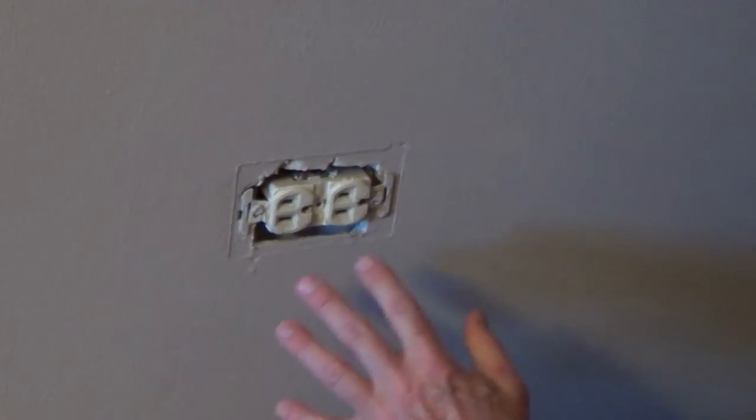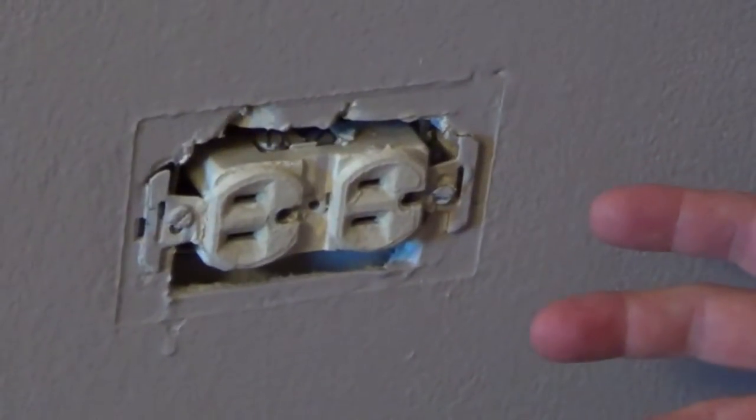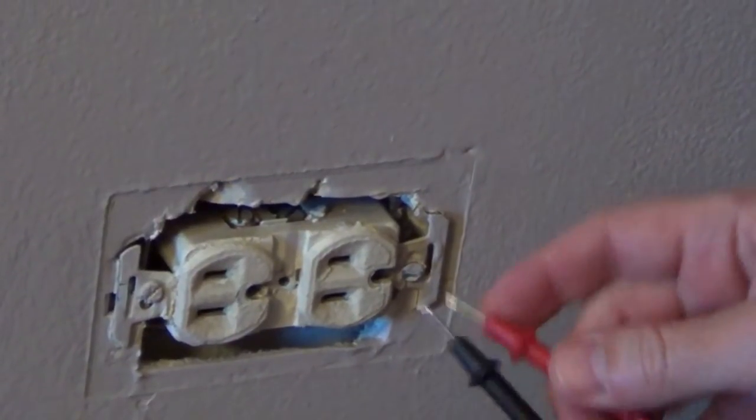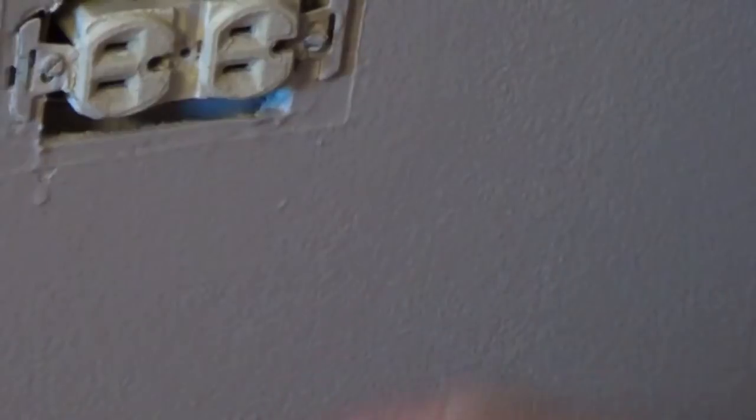I'm replacing this outlet in about a 30-year-old condo, so I'll give you a couple tips. We always want to make sure we turn off the breaker or remove the fuse to any circuit we're working on. Once you turn it off, it's always good to double-check the outlet on both sides to make sure the electric's off.